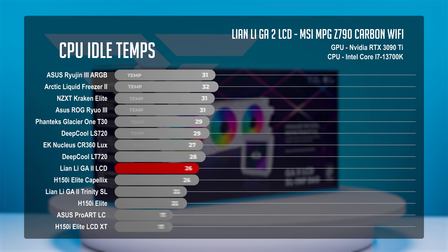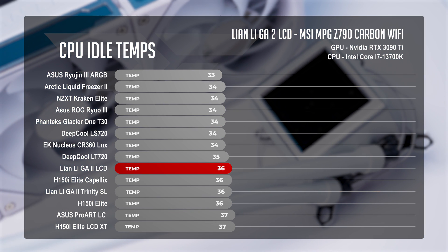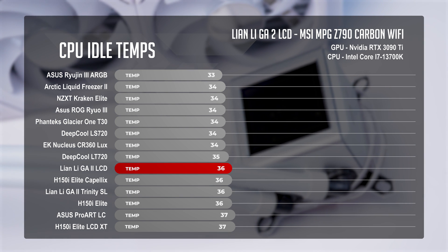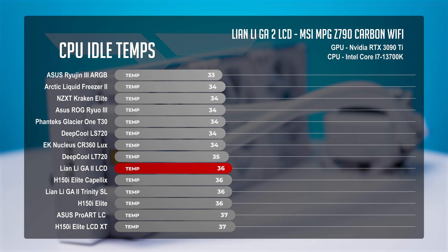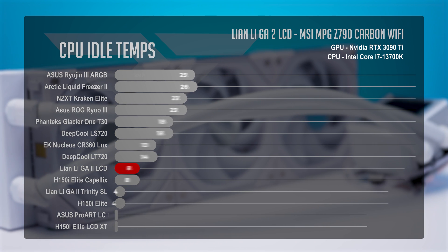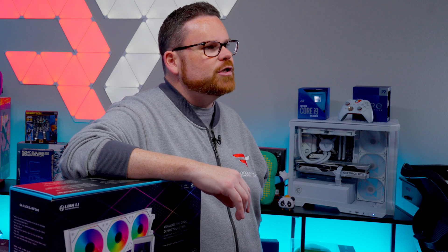At CPU idle, the GA2 LCD matched Corsair's H150i Elite, H150i Elite Capellix, and one of Lian Li's other Galahad 2 AIOs, the GA2 Trinity SL. With average temperatures sitting at 36 degrees Celsius, these coolers were sitting 1 degree Celsius below the hottest-running AIO in the category, Corsair's H150i Elite LCD XT. For perspective, our record for the coolest temperature is the ASUS Ryujin III at 33 degrees Celsius.